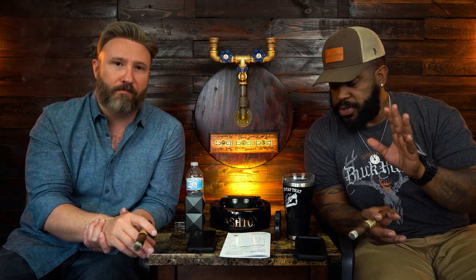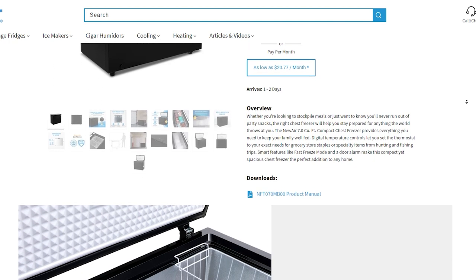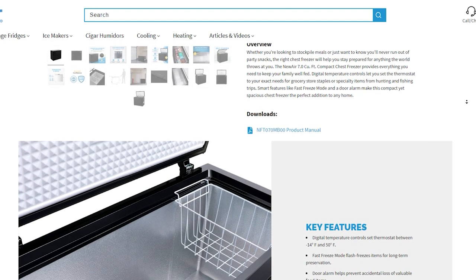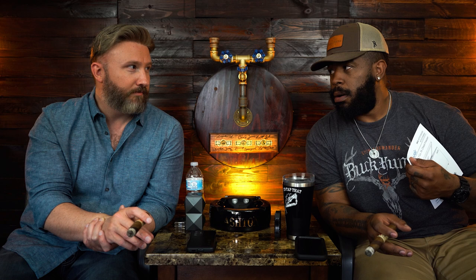Let's get back to the New Air deep freezer. It's a deep freezer — not a refrigerator. This is a New Air 6.7 cubic foot chest freezer. They have this color in white, but we wanted it in black to match our New Air refrigerator wine cooler that we got. It looks slick in black.